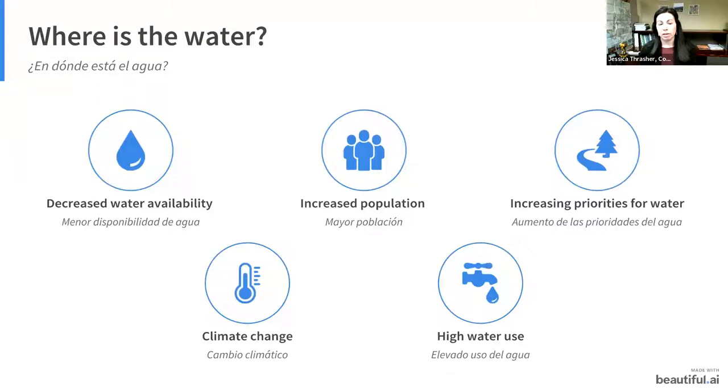Complicating things further is population growth. A lot of people, myself included, move to Colorado and love it and stay here. Colorado is seeing substantial population increases every year, meaning the water we have is now being split between more and more people, decreasing the amount available per person. There are also increasing priorities for water.